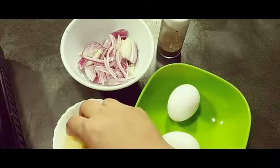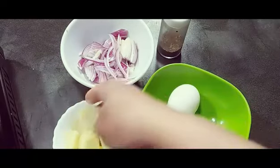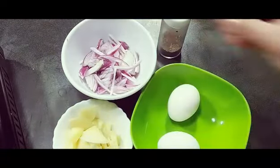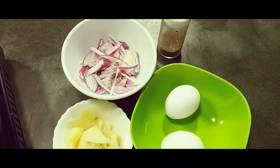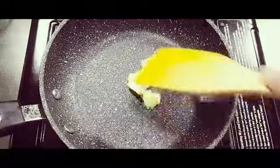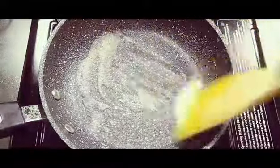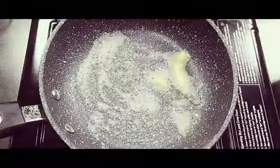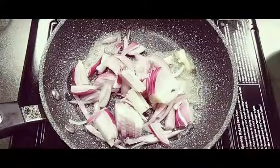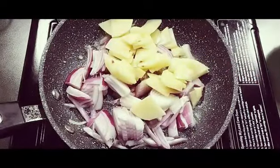Now we are going to make a Spanish omelette, for which we need very thinly sliced potatoes, some cut onions, two eggs, salt and pepper, and some butter. Let's start making the omelette — just put some butter in the pan, put the onions, put the potatoes, and fry until it cooks.